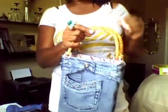Yay! Okay, this is part three and here is the finished bag. How cute! How cute is that?